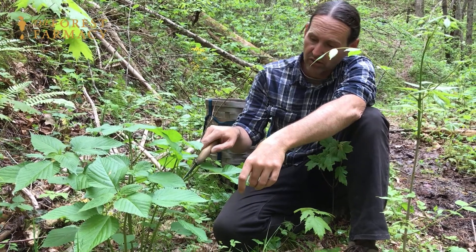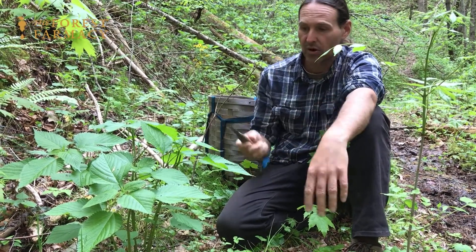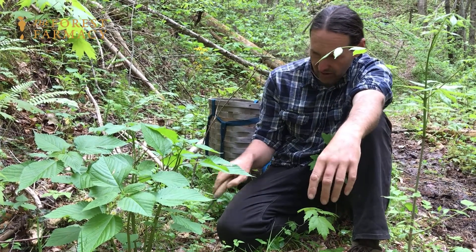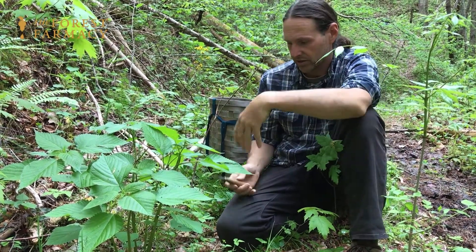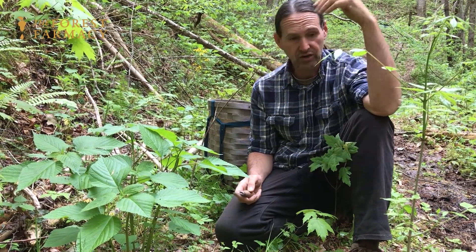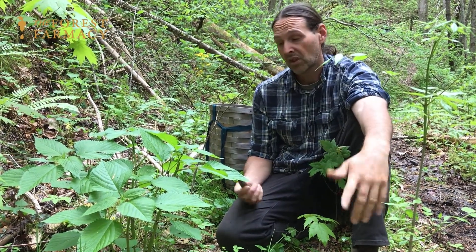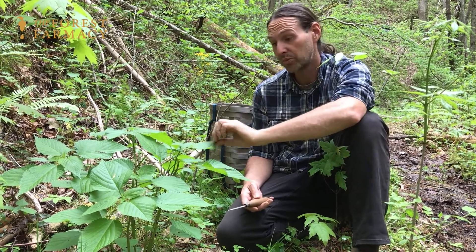Oftentimes they'll resprout from where the leaves attach to the main part of the stem, and then they'll produce seed. This little patch here is well established, and there's a lot more on up the trail. We typically just cut right off the edge of the trail, or the nettles that are in the middle of the trail. That's how we harvest nettles here — a nice sustainable way to pick your nettles.